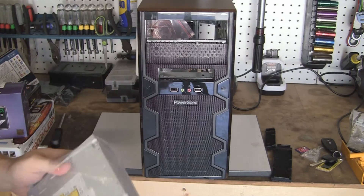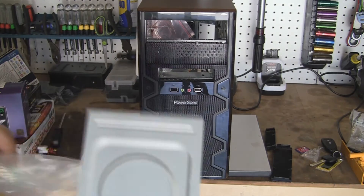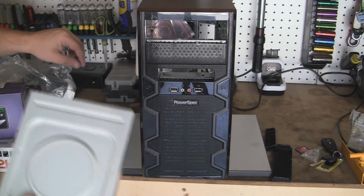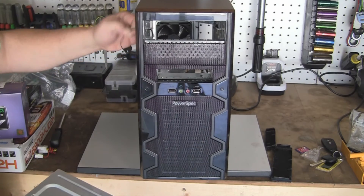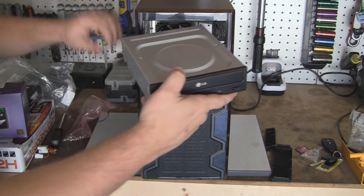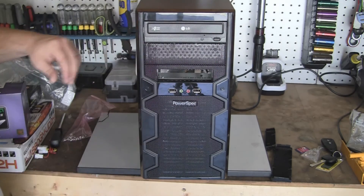Here is the DVD burner — it's an LG, again $17, super cheap. To install it, for the time being, we're just going to slide it in, like such.